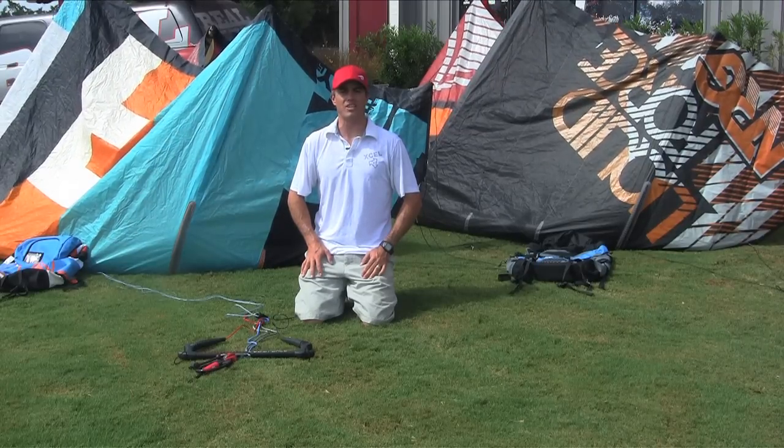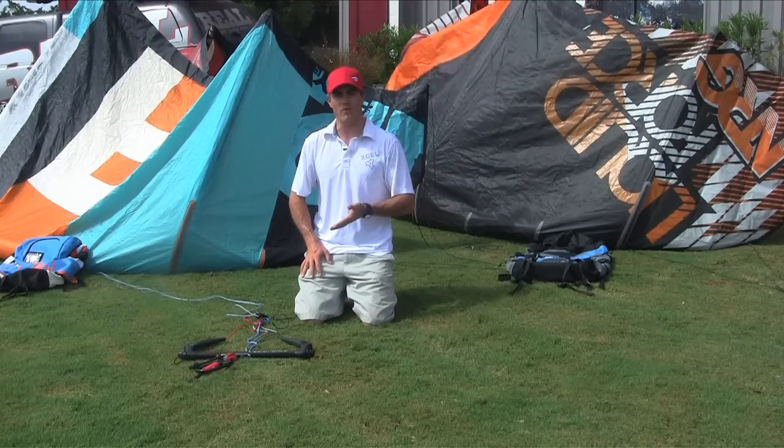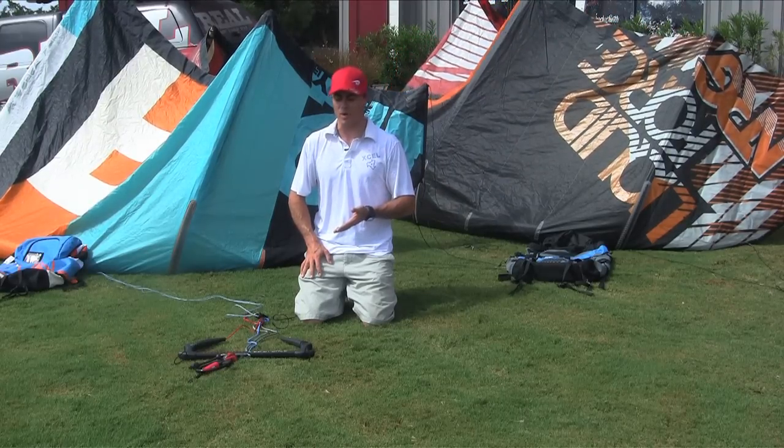Hi, I'm Matt Nuzzo. We're here at The Real Flagship Store in Cape Hatteras, North Carolina to talk to you about the 2012 Liquid Force CPR Bar.